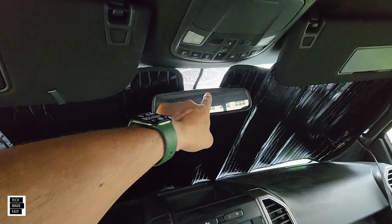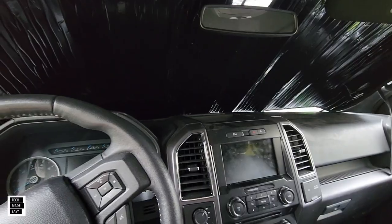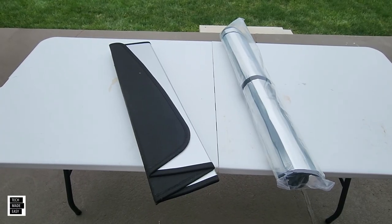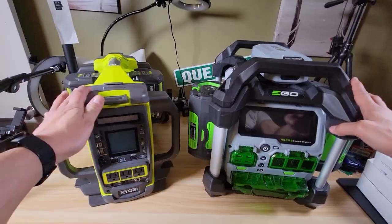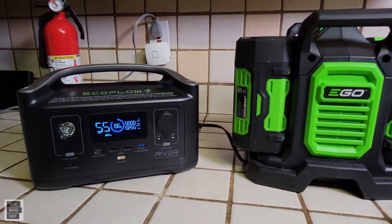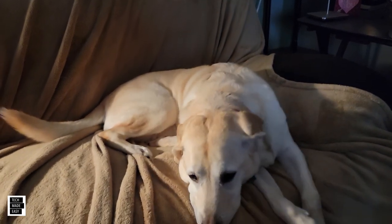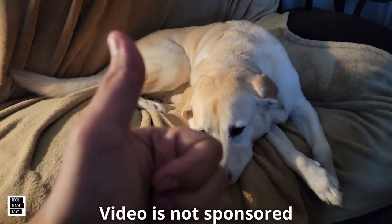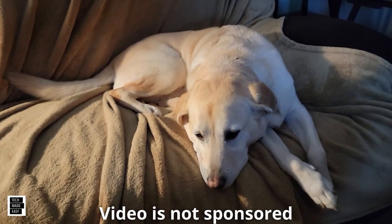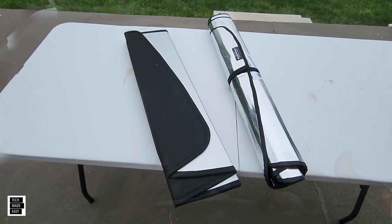I don't know if you have the same vehicle but hopefully this helps you in some way. I'm going to crack these open, take a close look, and then put them in the vehicle to see how they fit. Hi, it's Al from Tech Made Easy — just want to let you know this video is not sponsored, we went out and bought the products ourselves. If you like our video please give us a thumbs up, share it, and we hope you subscribe and become part of the family.